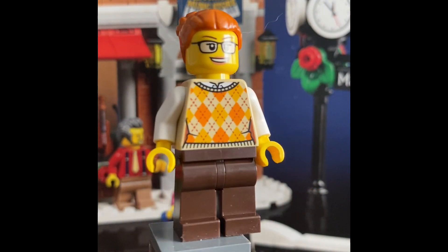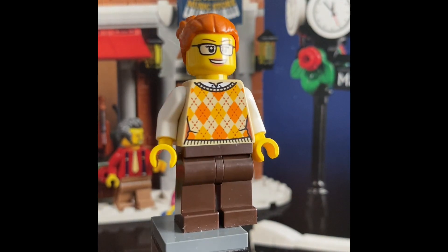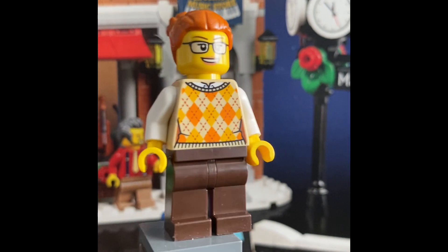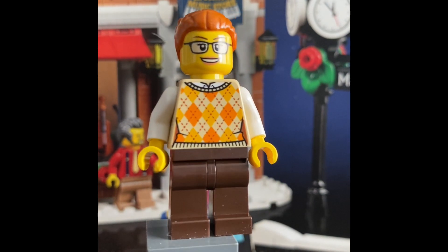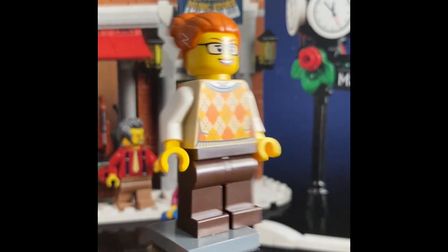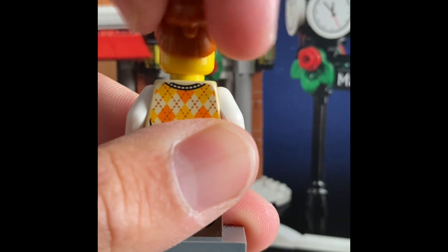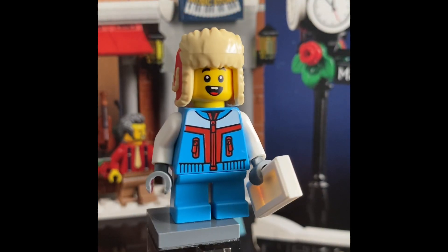The fifth minifigure is the Santa's Toys and Games store owner. Nothing too crazy, but the shirt is pretty detailed. However, it looks more like a Thanksgiving shirt with an orange and light-orange color scheme and brown pants — I wish they had gone with something more Christmasy, like a Christmas sweater. She has just a single facial expression.